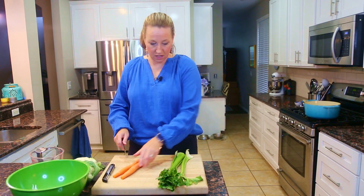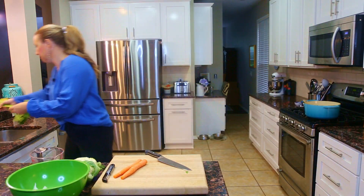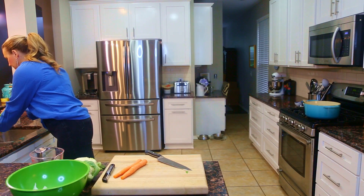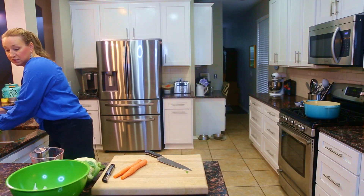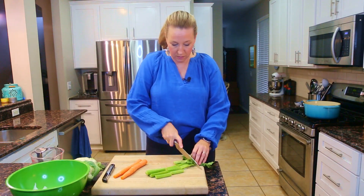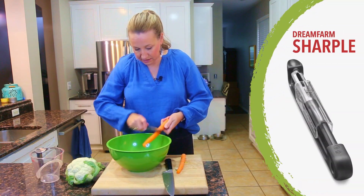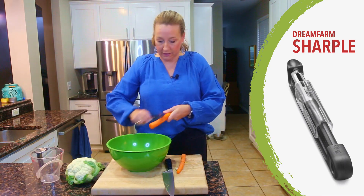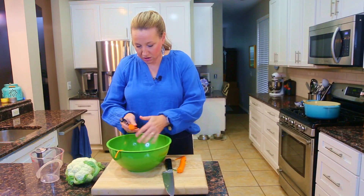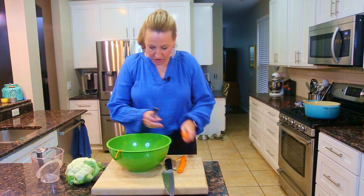I'm going to lop off the tops and bottoms of the carrots and the bottom of the celery since it's very dirty. I'll keep the leaves in for flavor — celery leaves are very underrated. These pieces don't need to be small since it's a stock, but we do need to peel the carrots. This is my favorite peeler — it's like a self-sharpening sharpener. I'm going to get this turned on and get these aromatics sautéing, and while they're sautéing I'll finish cutting up the other veggies.